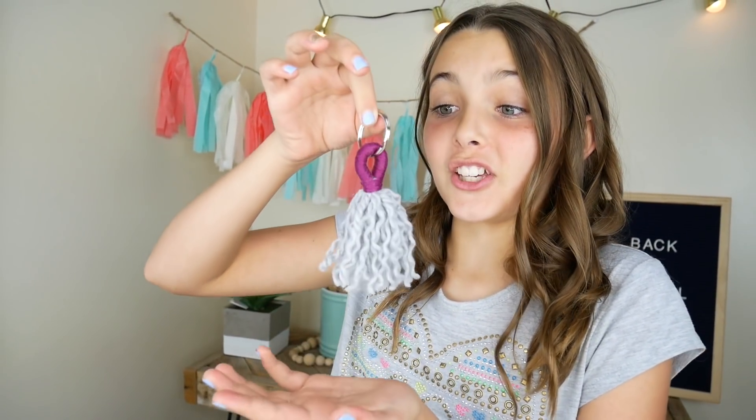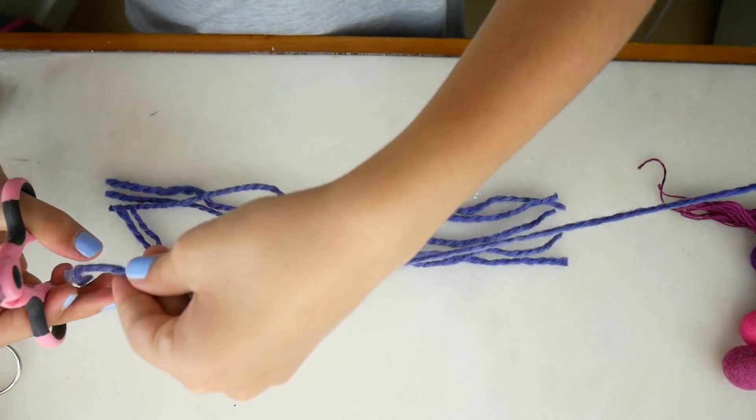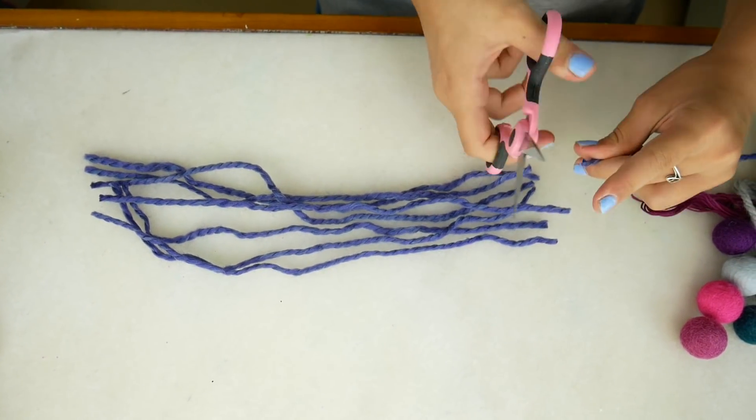First, let's start with the cutest tassel in the world. We need 12 pieces of yarn that are 12 inches long. And if you want your tassel to be even more floofy, then you can add a little bit more string.